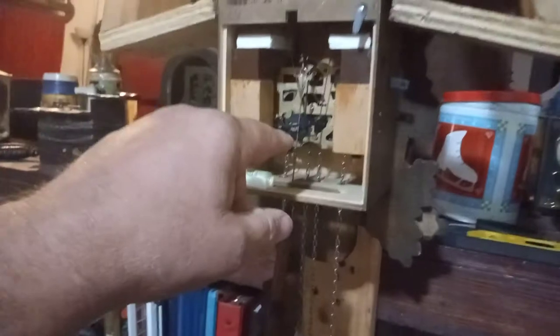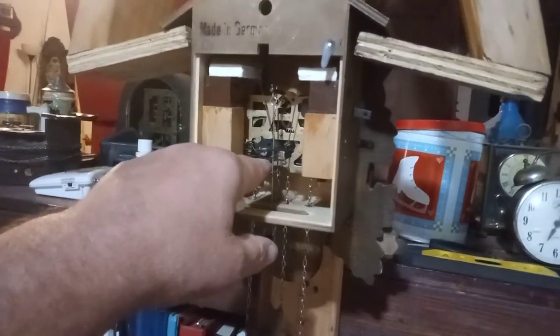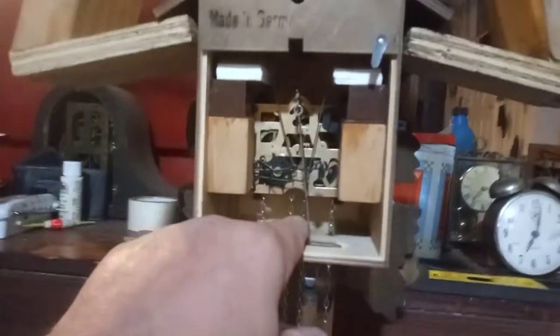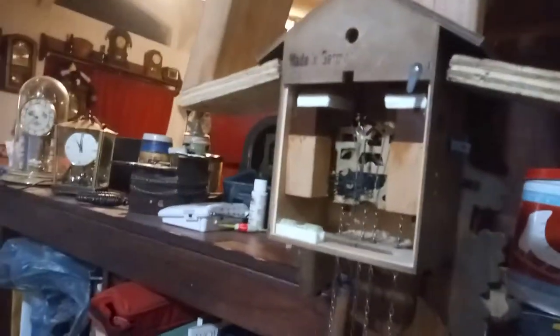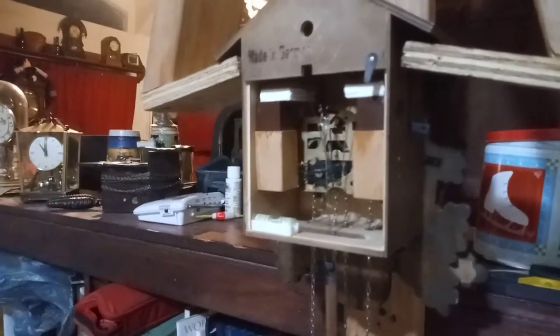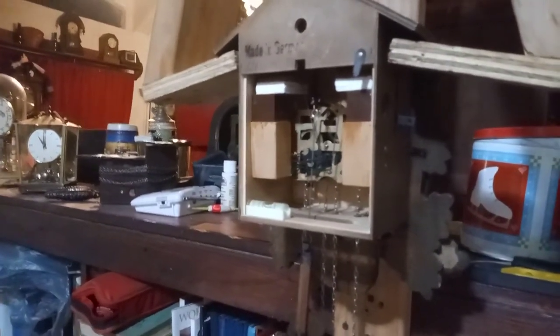I had to replace the strike side great wheel because it was bent. I had to replace the cuckoo bird movement because the screw that holds the cuckoo bird on the post is stripped out. You can't find these screws — they're not really interchangeable. So I went ahead and put a different screw on.